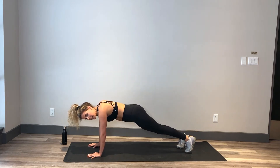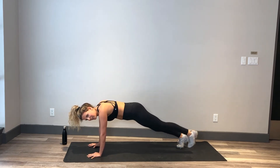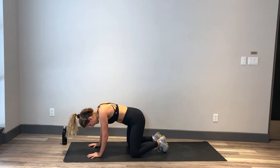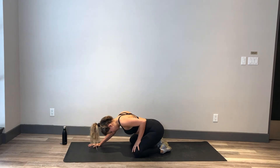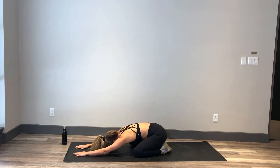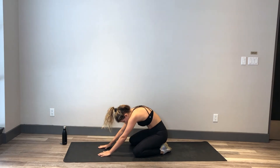Almost there, keep it going. For 5, 4, 3, 2, and 1. You can place those knees down, nice and wide, sitting back toward those heels for a little child's pose while we take a break. Reach those hands nice and long toward the opposite wall. Sinking in here for 3, 2, and 1. Roll it up.